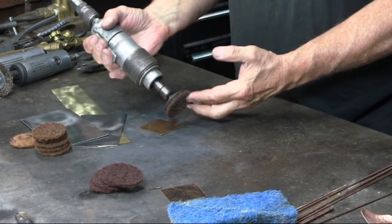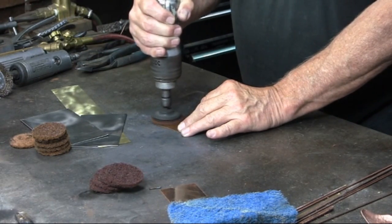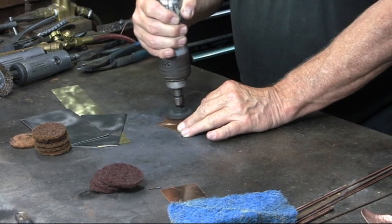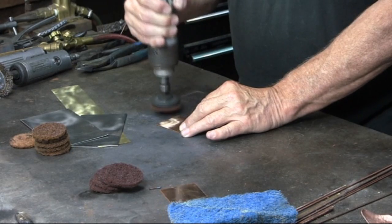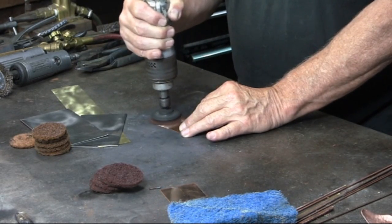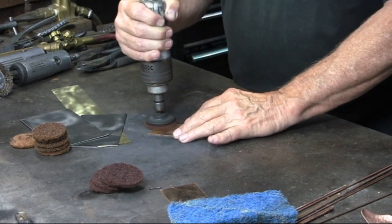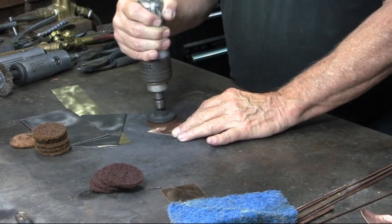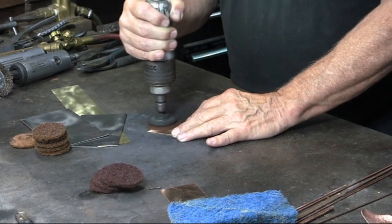If you have an air compressor and a die grinder, this will work well. A couple of differences between the drill press and the die grinder: with the drill press you're using upward pressure against the Scotch-Brite, whereas here you're using downward pressure. Also, one drawback for me is that using the die grinder, I only have one hand free as opposed to the drill press.